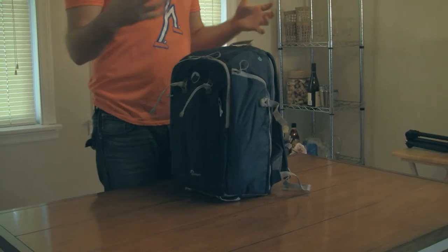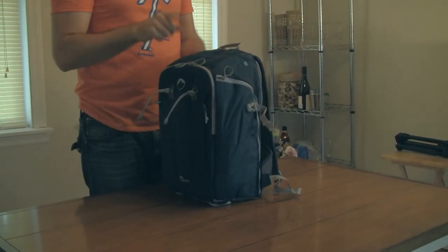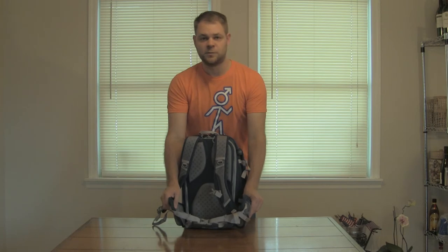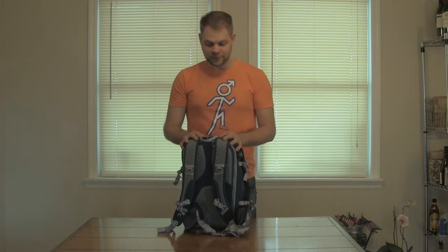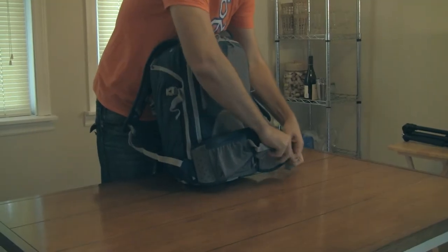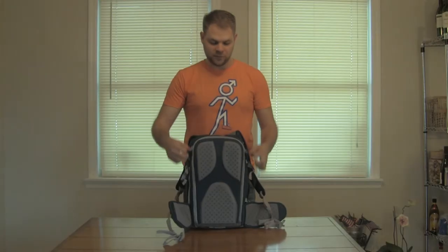Those bags will protect you from rain and weather, but this one — if you're going hiking or going out for a while — this is the one you want to have. It has a nice little belt strap, so it gives you a little extra support if you're carrying this a long way on a hike. When you fold it back, you get into it from the back instead of the front, which gives you a little more protection from the elements.